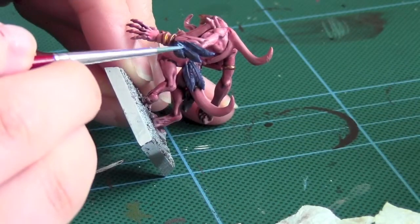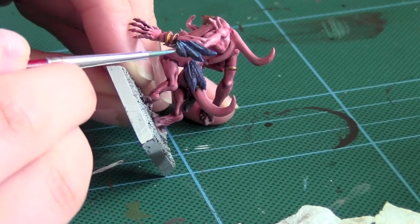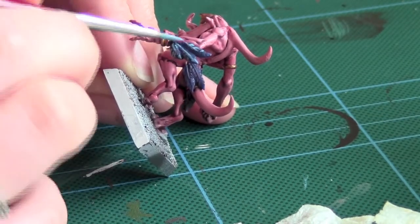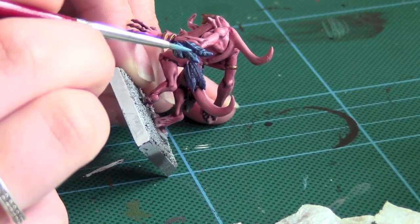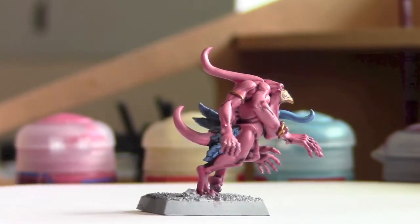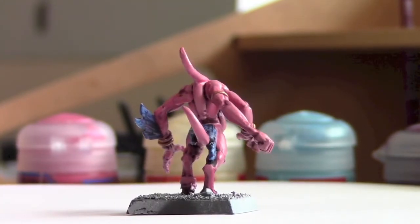Using Ice Blue I highlight the feather sections. So thank you for watching. This is a 360 degree view of the Pink Horror itself. I hope you found it very useful.